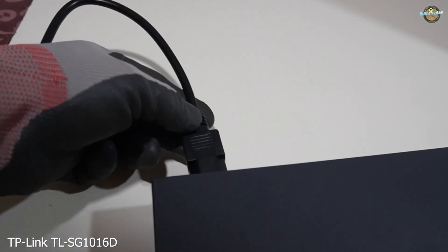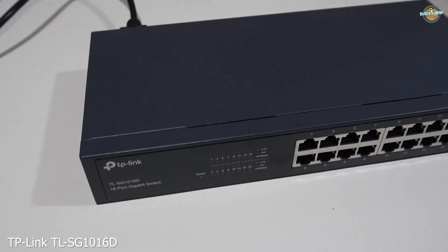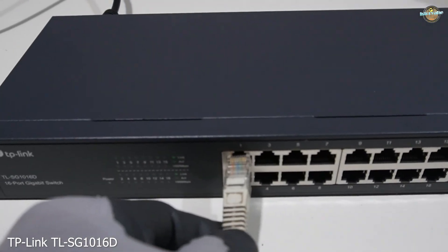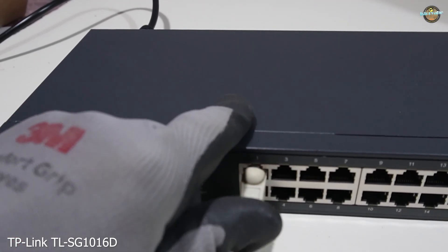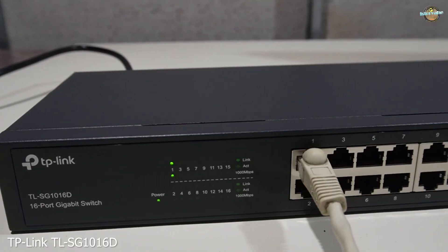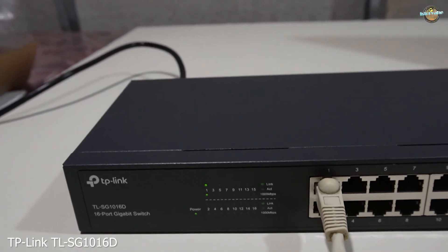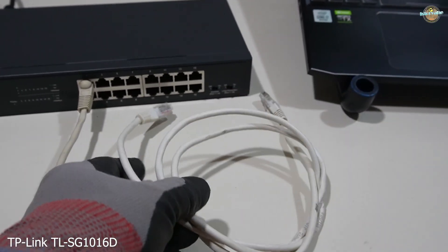Let's put this switch to the test and see how it performs. The switch incorporates green technology for energy efficiency, reducing power consumption when idle. It boasts a switching capacity of 32 Gbps, capable of handling high-bandwidth traffic, and a packet forwarding rate of 23.8 Mpps, ensuring smooth data transfer.